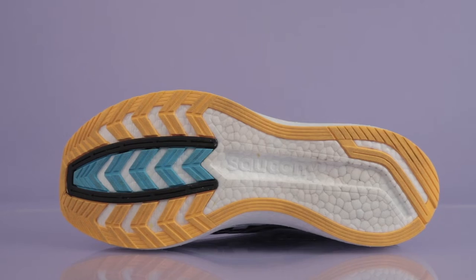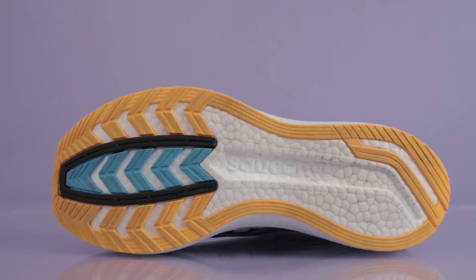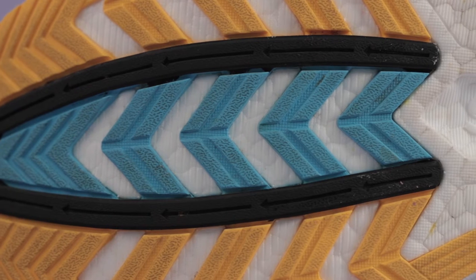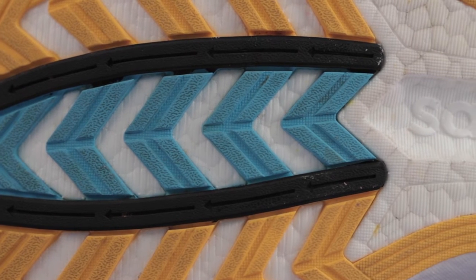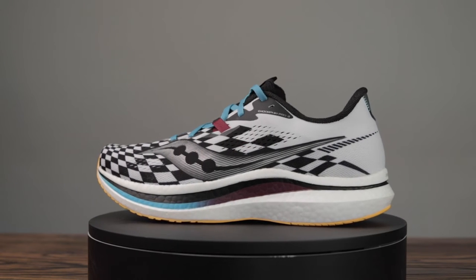The outsole is actually pretty standard — not a whole lot going on there. Some rubber towards the forefoot, exposed foam primarily, just rubber where you need it. I'm a fan of this pattern. Now, one of the nice things about this shoe is that it sits right in the middle of the overall Endorphin lineup. You've got the Endorphin Shift as more of a daily trainer, you've got this which serves as a really great training-slash-racing hybrid, and you've got the Endorphin Pro 2 as the pure race-day option.